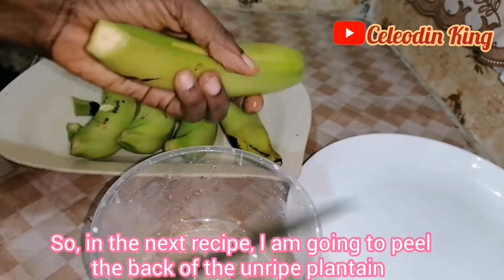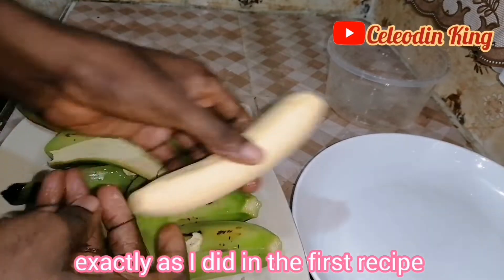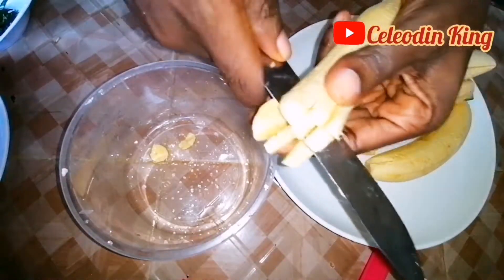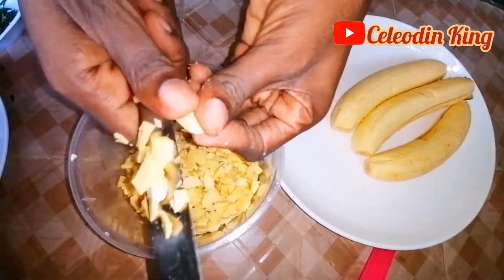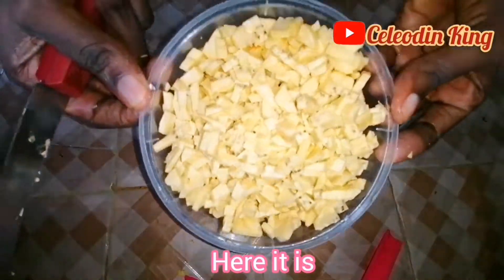So in the next recipe, I'm going to peel the back of the ripe plantain exactly as I did in the first recipe. But this time, I'm going to cut the ripe plantain into tiny pieces — tiny sizes. As you can see. Here it is. Beautiful.